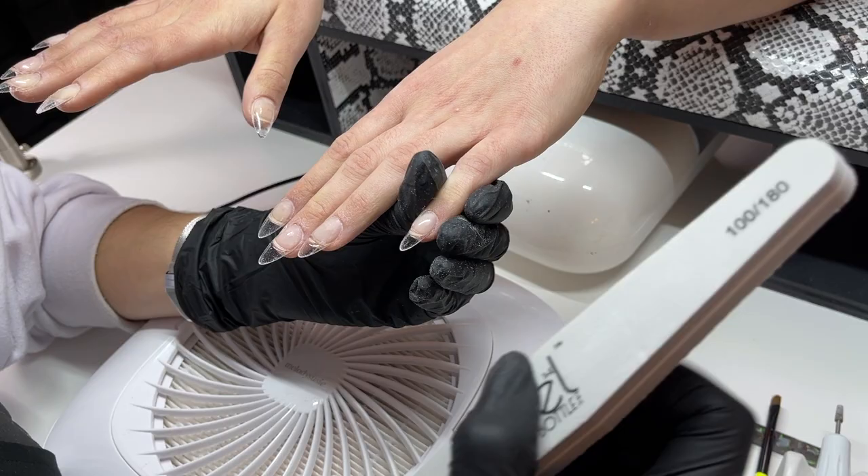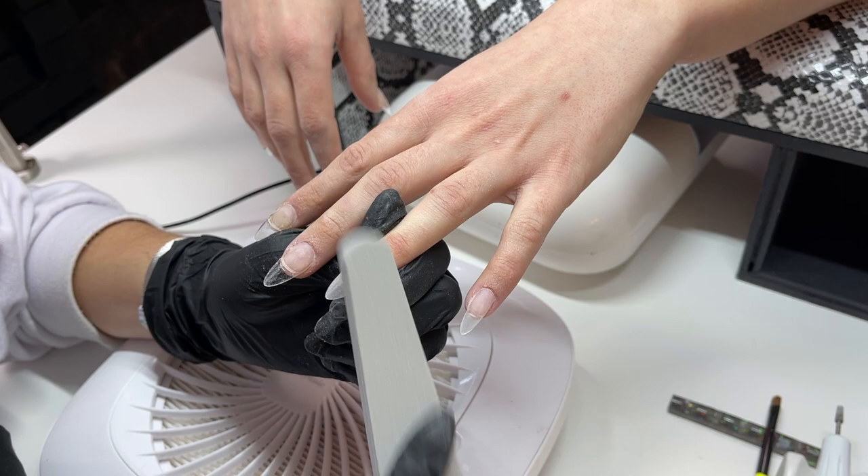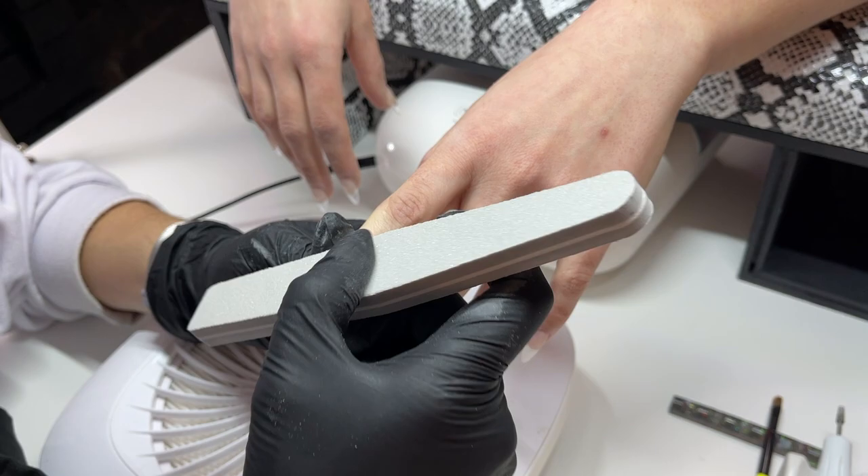I'm going over with a 100/180 grit buffer using the 180 side. I remembered this time — every video I always forget to film the buffing part. I turned off my camera and then remembered I had to film buffing. So here we are — this is what buffing looks like; you haven't been missing out on much.